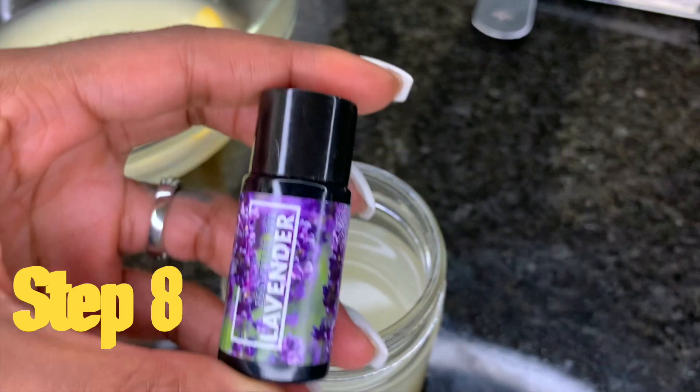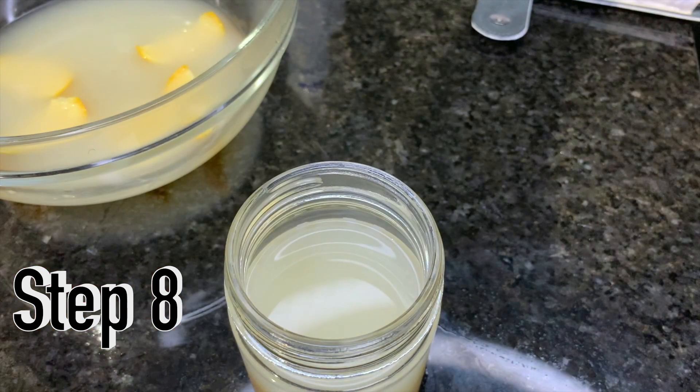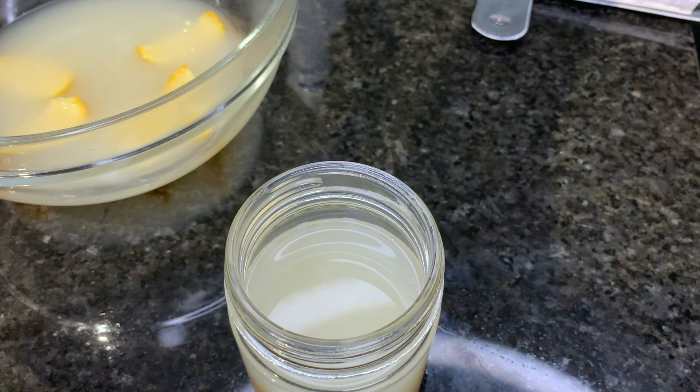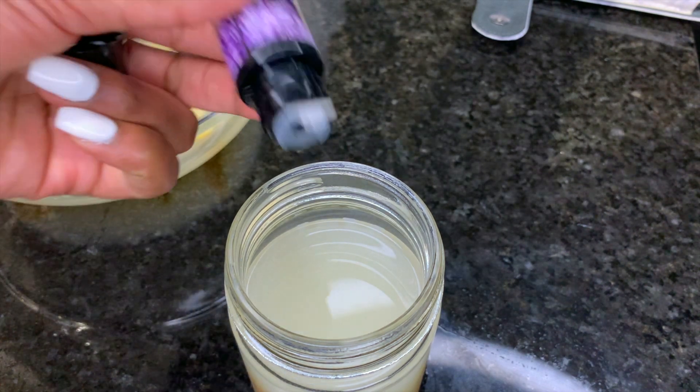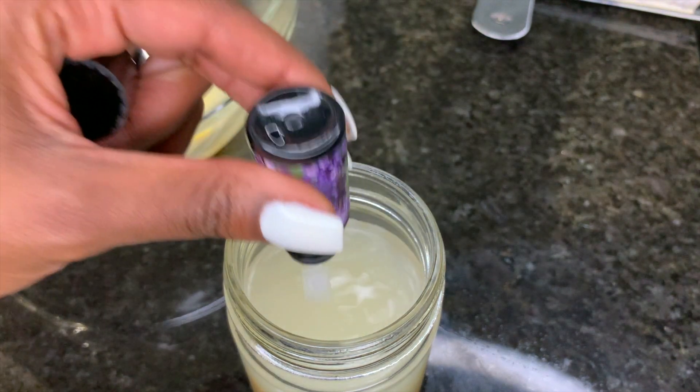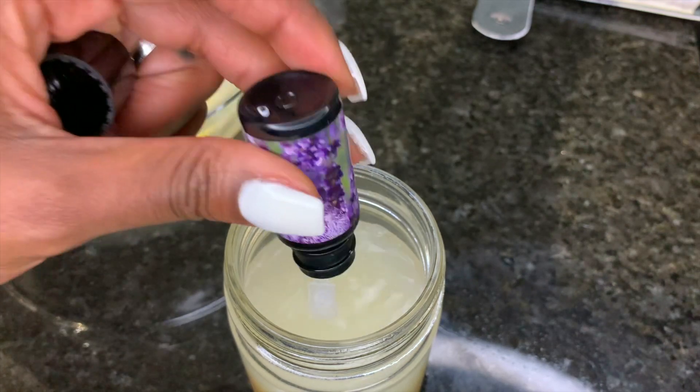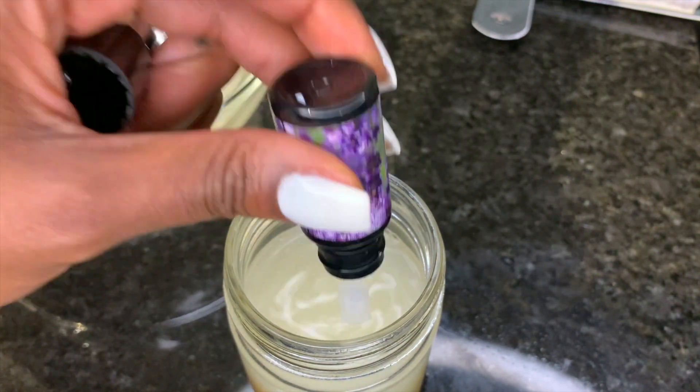For step eight, to ensure that your rice water does not smell, I went ahead and used a lavender essential oil. And by the looks of it, I think I put the whole bottle, because I just wanted to guarantee that the smell did not stink when applying it to my head.